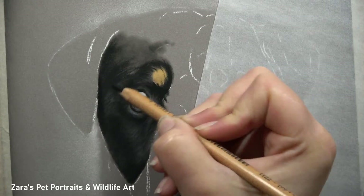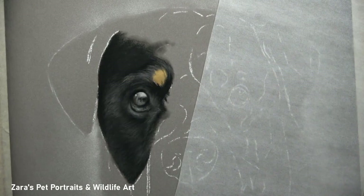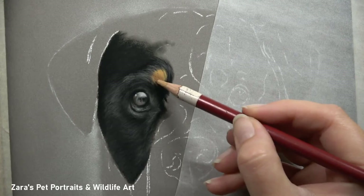Filling the tooth of the paper too early is going to significantly limit how many layers you can then put on top, and you're not going to be able to build up the fur. This is something I cover a lot in my slower Patreon tutorials because it can be very frustrating with pastels, but it certainly can be avoided.